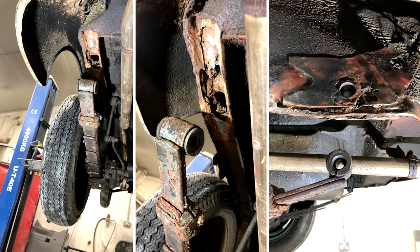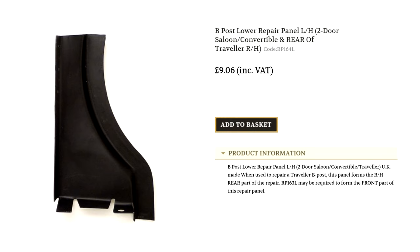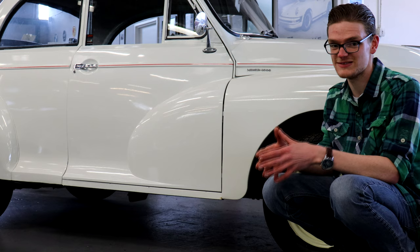Thankfully, any rusty panels or chromework are not a problem. Everything's available for Minors brand new from all manner of parts suppliers, and it needn't be expensive. But the more rust repair you've got to do, particularly if you're farming it out, the more expensive it's going to get.